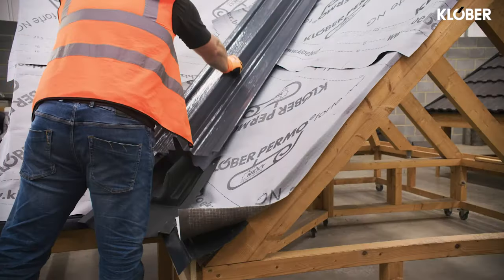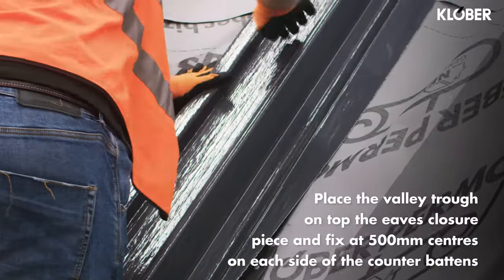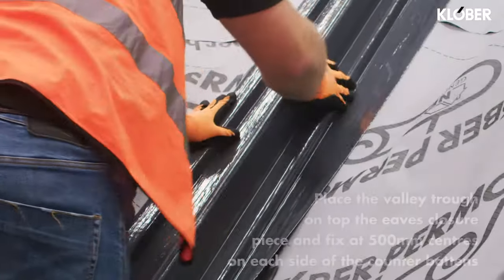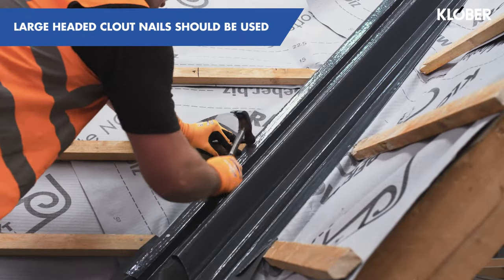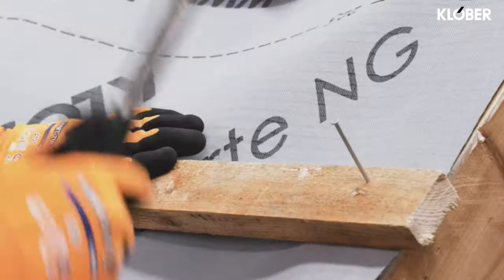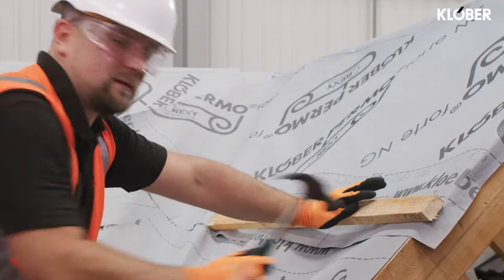This eaves closure section can now be placed over the support and nailed securely into position. With the area fully prepared, place the valley trough on top of the eaves closure piece and fix at minimum 500mm centres on each side of the counter-battens through the raised side section of the valley trough. Large headed clout nails should be used to fix the valley troughs. For any longer runs, successive lengths of valley should be fitted to allow a minimum overlap of 150mm when measured vertically.